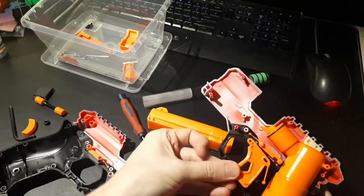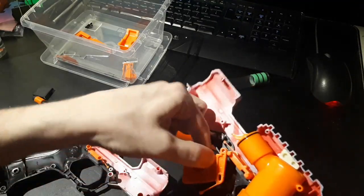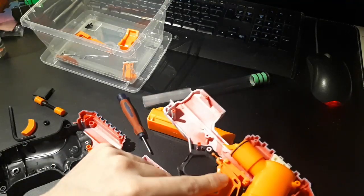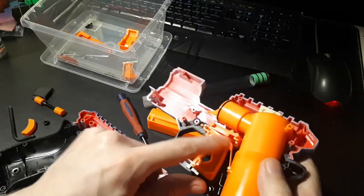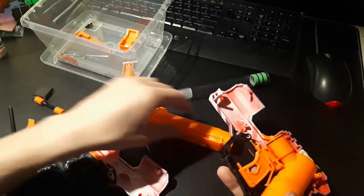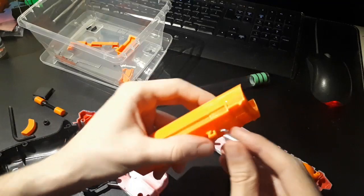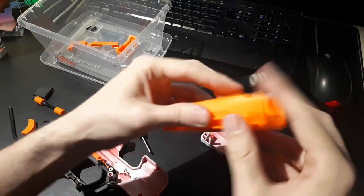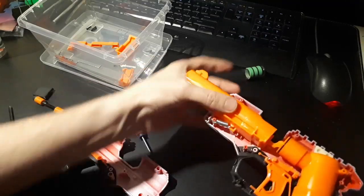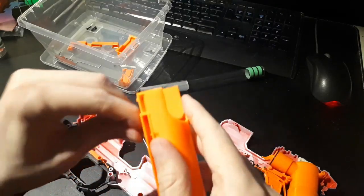Here's the trigger. The front of the trigger goes onto this metal pin that's in the shell, and then it sits inside this little trench in the barrel release. Just put this in there and grab the spring for the barrel.